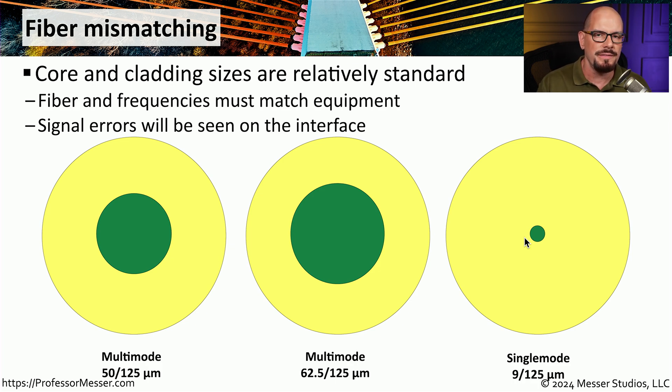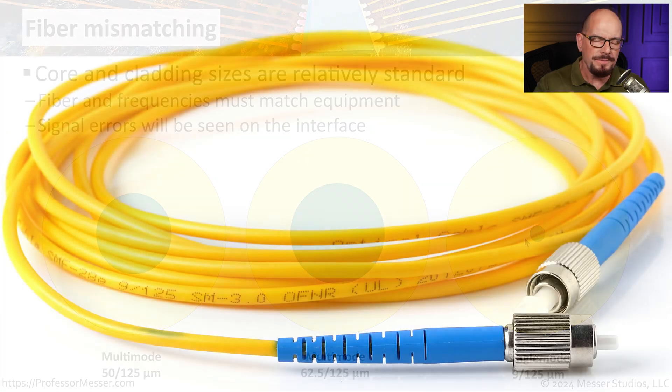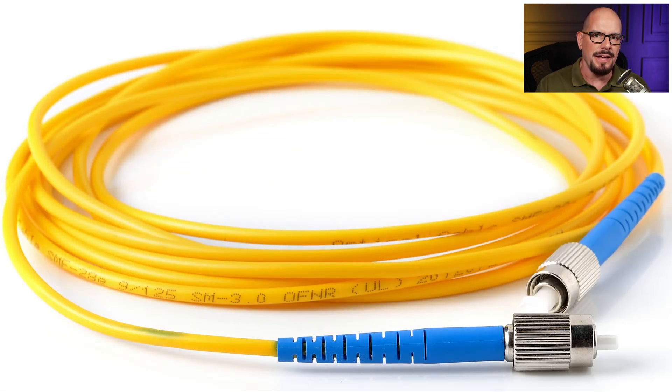So make sure you document all of the fibers that you receive. There will often be writing on the outside of the fiber that will tell you what type of fiber optic is inside and what sizes it happens to be. This will help when you're troubleshooting to verify exactly what type of fiber you might be using.